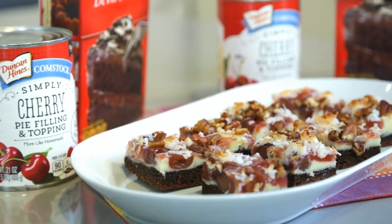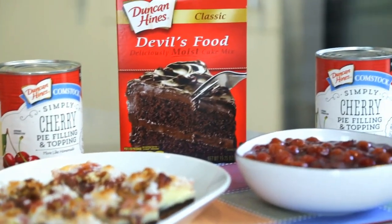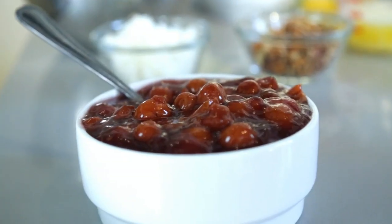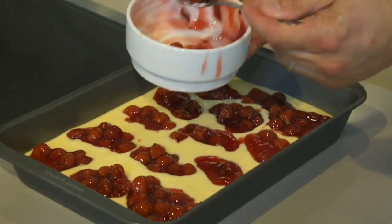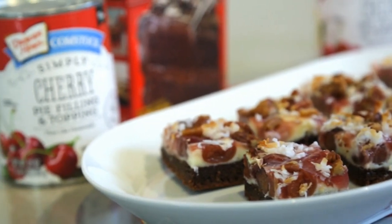Duncan Hines Comstock Simply Cherry Pie Filling and Topping starts with the freshest fruit, picked at their peak with nothing more than a little lemon juice, starch, sugar, and a pinch of salt. We've done all the work for you. That's why we call it Simply Cherry.